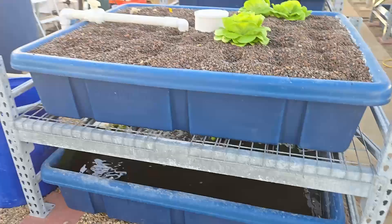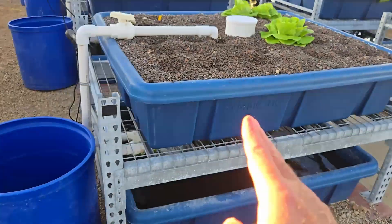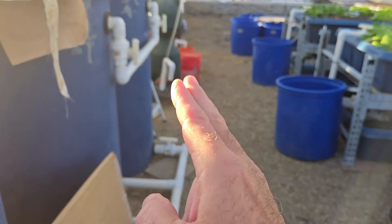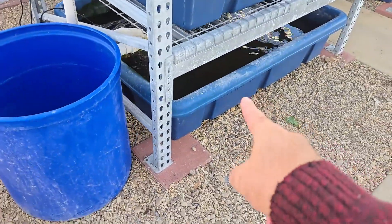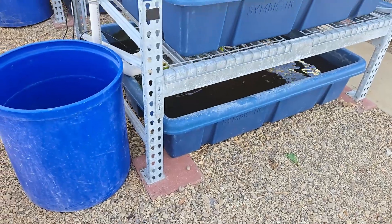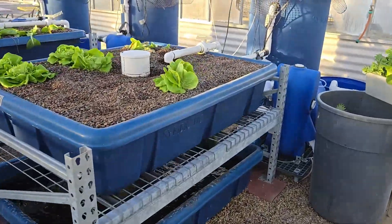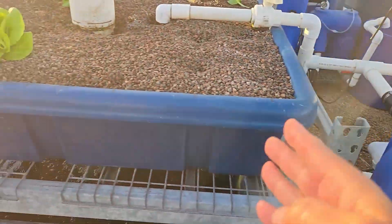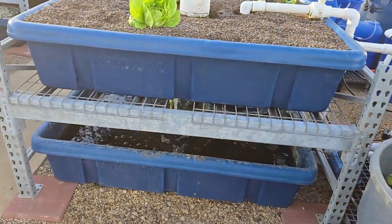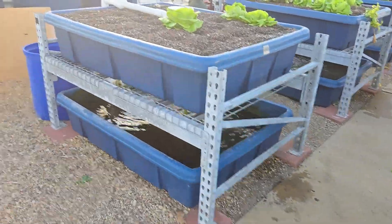I have two types of flood and drain systems. This one is a decoupled aquaponics system, meaning the hydroponics side is 100% hydroponic and the aquaculture side is 100% aquaculture. When I flush, I transfer the fish waste from the aquaculture side to the hydroponic side as food. That's why it's called decoupled, compared to a coupled aquaponics system where the fish filtration and bead filter are connected to the same flood and drain system.